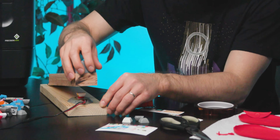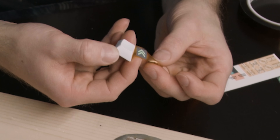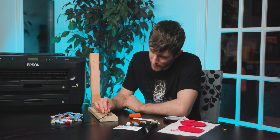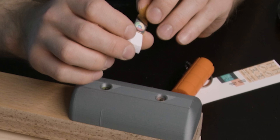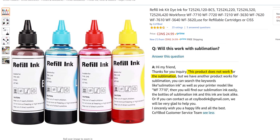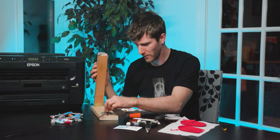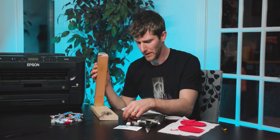Here we go. We got nothing. Let's try that again — absolutely nothing. I have an uneasy suspicion that this ink is not dye sublimation ink at all, because I would have expected it to transfer at least a little bit so far.